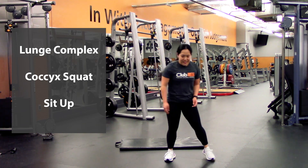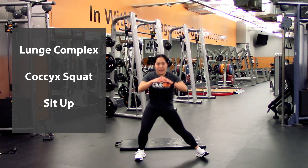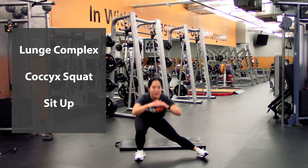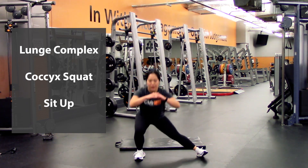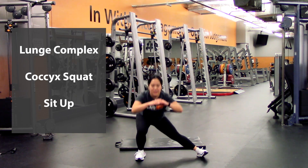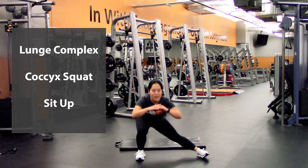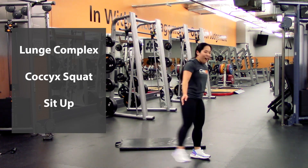There we go — one, two, three, four, five, six, seven, eight — two more — nine, last one.